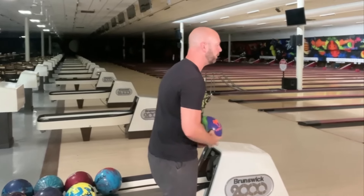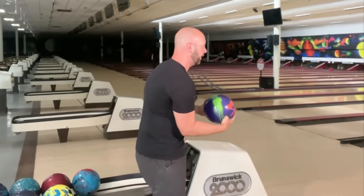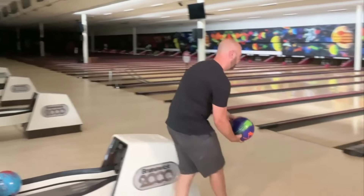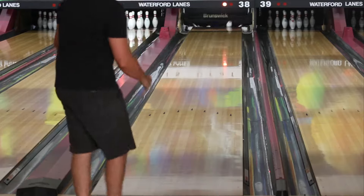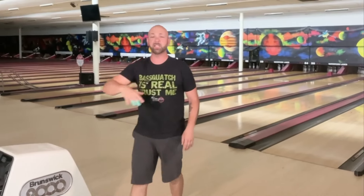So what we want to do is figure out a way to squeeze the ball so that the ball lets go of you at the proper spot — at the same time every single shot — rather than us having to determine it. If I squeeze properly, I can get the ball down nice and easy, and it goes directly into the lane, coming off my thumb at the proper spot.